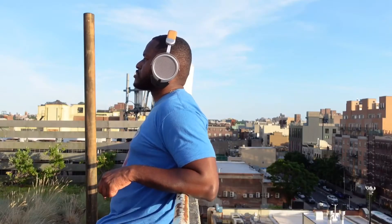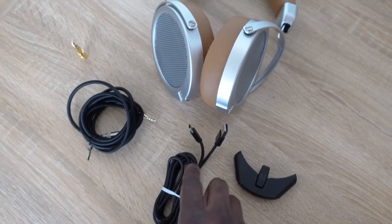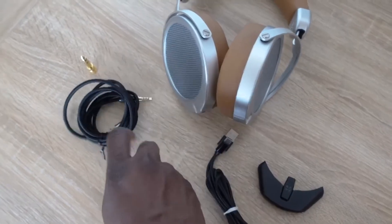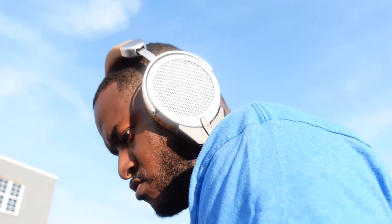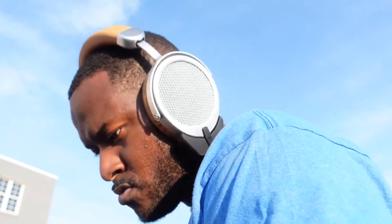Nothing in the consumer range at $300 compares to what Hifiman has done. There is nothing at the $300 price range that sounds better than these. Even without active noise cancellation, it's so crisp and so clear — a great experience. The dongle supports LDAC, aptX HD, and high-resolution codecs, so you have everything you need to listen to hi-res audio. I suggest using Tidal or the highest quality Spotify setting to really enjoy these headphones.